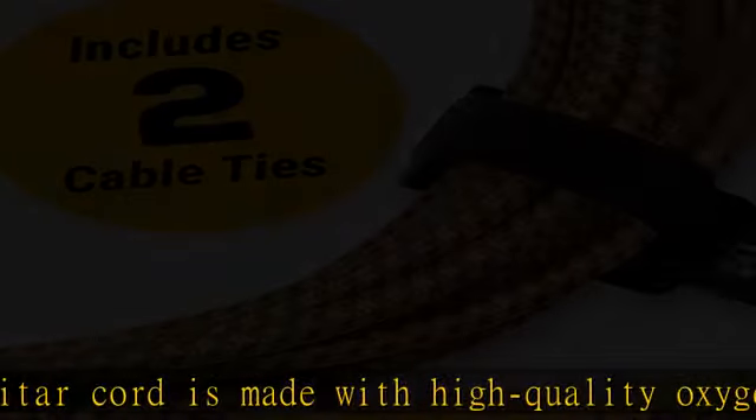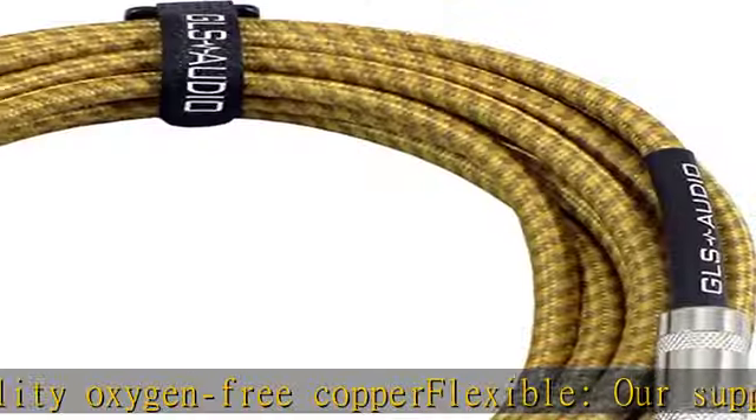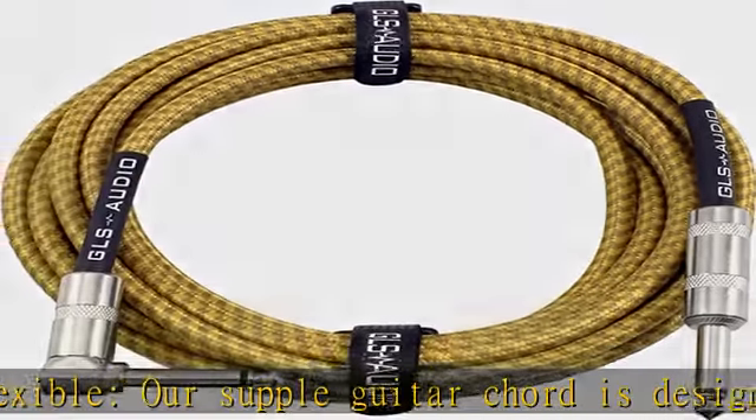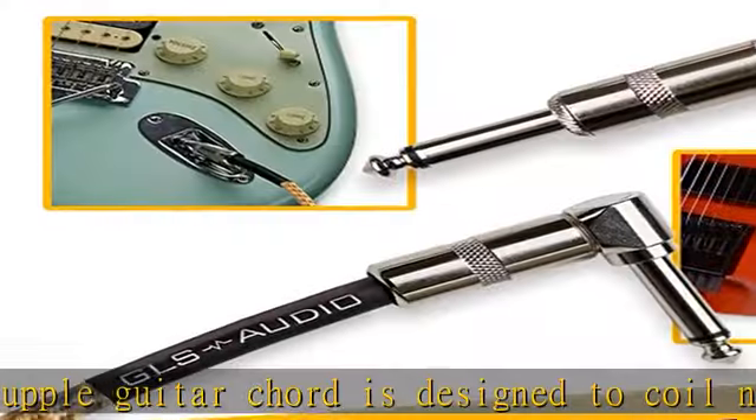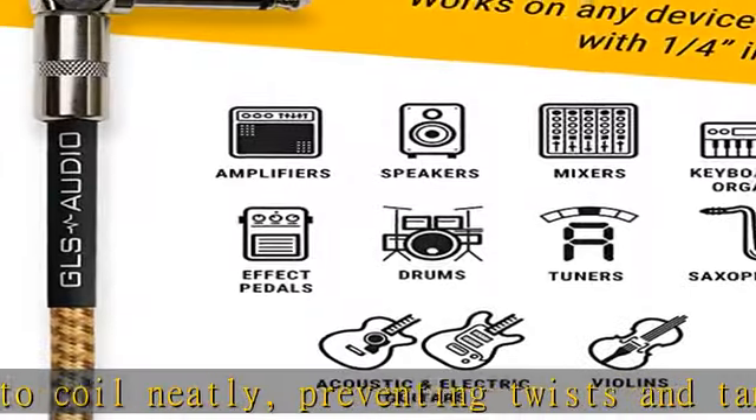Designed with the finest materials, our electric guitar cable features 1/4" tips. Low noise — double insulator shields for maximum isolation. Our TS cable has low capacitance. Our guitar cables are braided in a flexible tweed cloth jacket for durability.